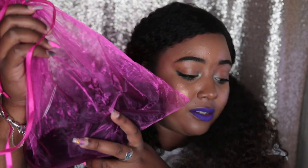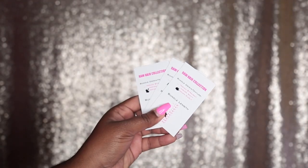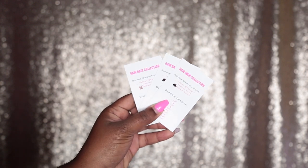Alright, so when I first ordered the hair they came in their individual bags, but I needed those individual bags for something else, so I basically just put all three bundles in this big pink satchel. We're just gonna open these bundles up — and it does come with cards that tell you what kind of hair you got and the lengths, so these are the cards right here.